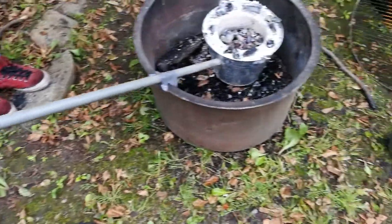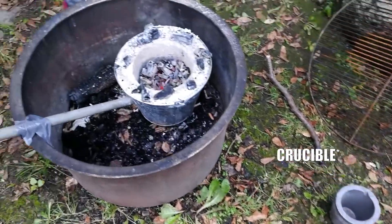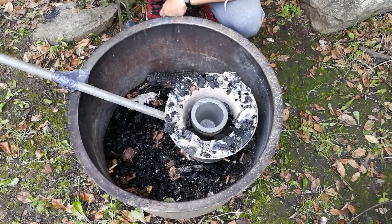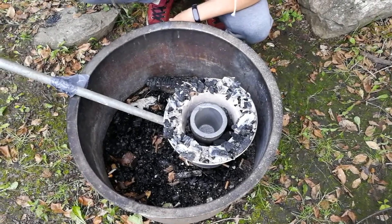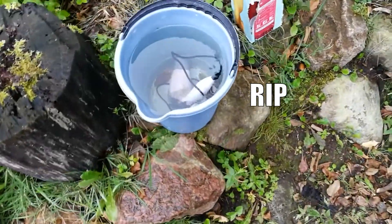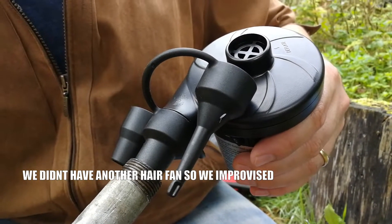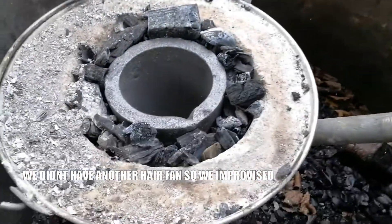We got some briquette charcoals, which should be better for this, and we got a new fan after the disaster of the heat going up the pipe and melting our first hair fan. We're using a handheld mattress blower now, and it's working a lot better. We got some glow going in there so I think we should be good in a few minutes.